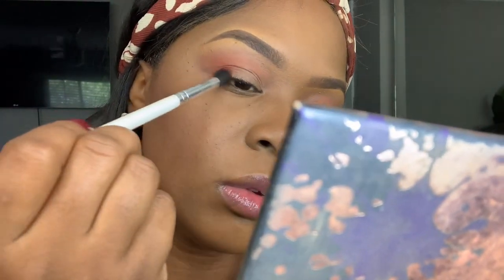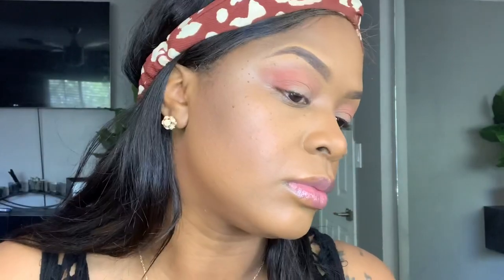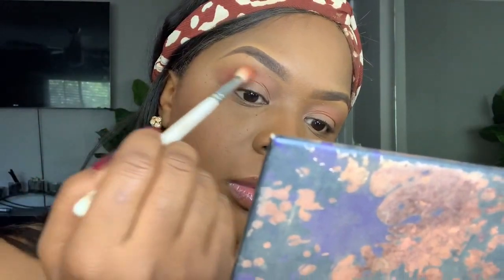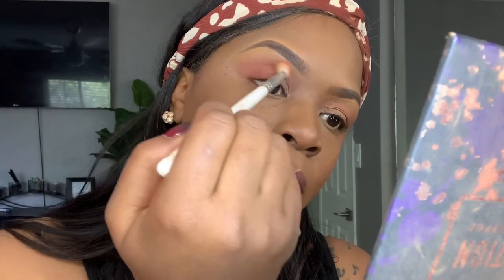Now I'm going to grab this smaller blending brush — I like it because it's a lot more stiff and it can collect the product a lot more easily. It's another Morphe and Jaclyn Hill brush, number JH37. I dipped it into the color Revenge, which is a more red-toned color and it definitely adds more definition to the eye look. I then went back into Thick, the orange color, just to help blend everything out seamlessly for a more contrasting look.